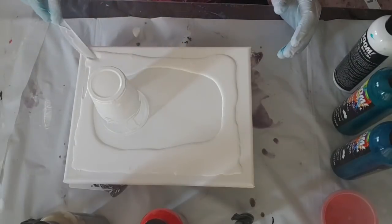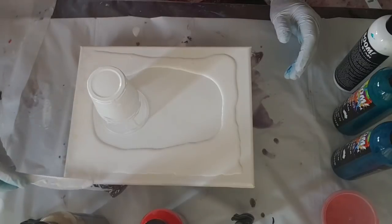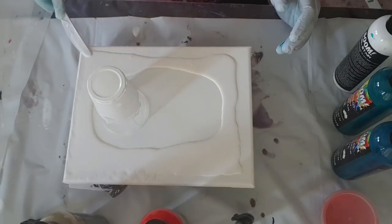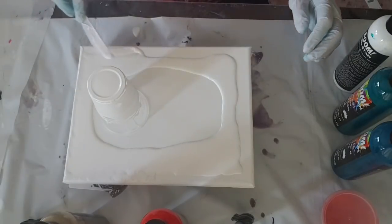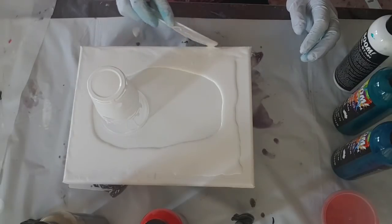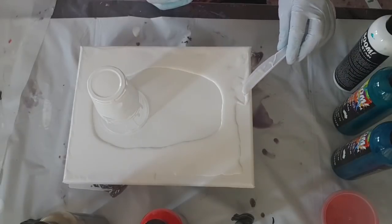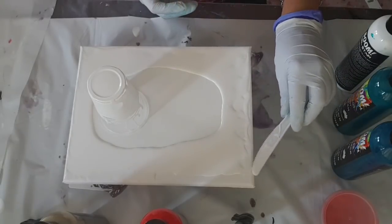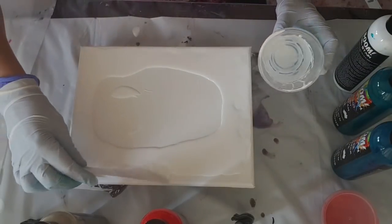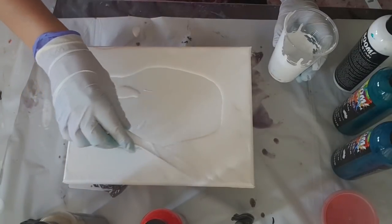I'm just going to use this little knife just to spread it. At the bottom I've just jammed a piece of cardboard just to keep this nice and flat. You can use stretchers and stretch it, but I find sometimes these paints are a bit heavy and they tend to gather in the middle and ruin my design. That's why I did that.